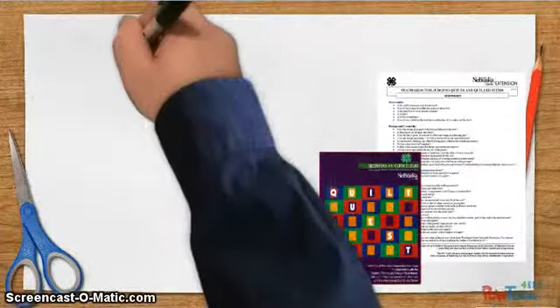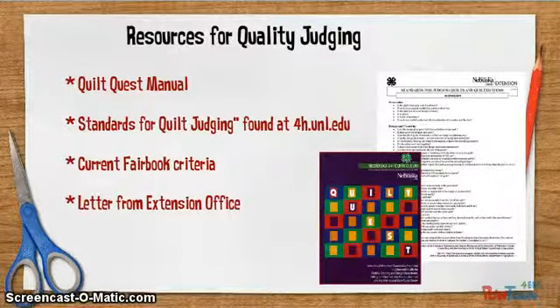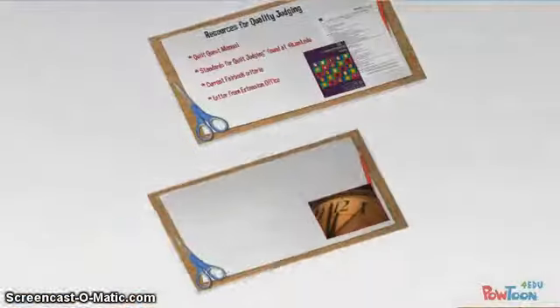Check out the judging resources ahead of time. Be sure you look at the 4-H Quilt Quest Manual or DVD, which explains quilt history, construction, and preservation. Then go to the 4-H.unl.edu website and look for the standards for judging quilts and quilted items. Check out the current fair book and then any letters that you received.